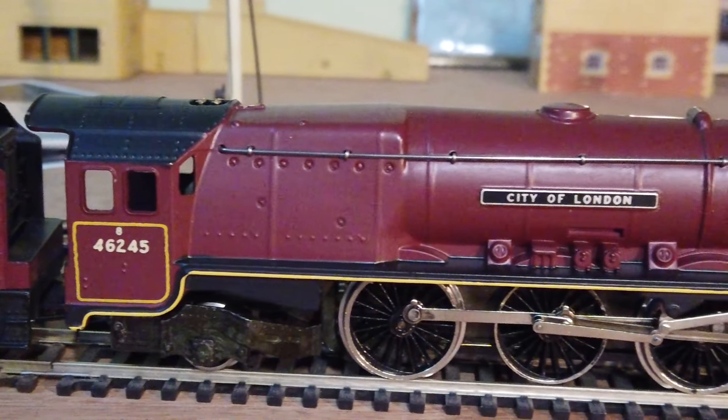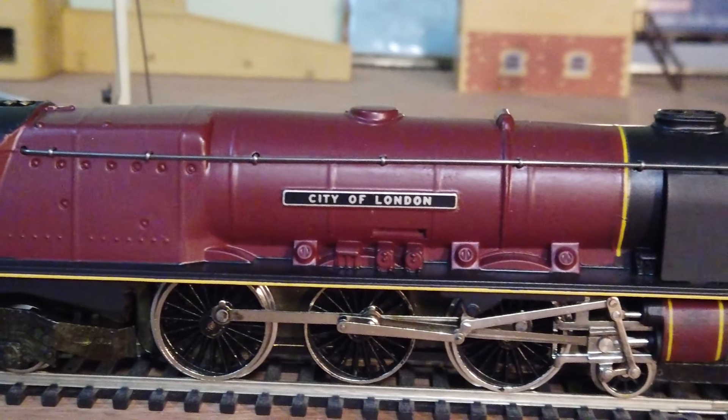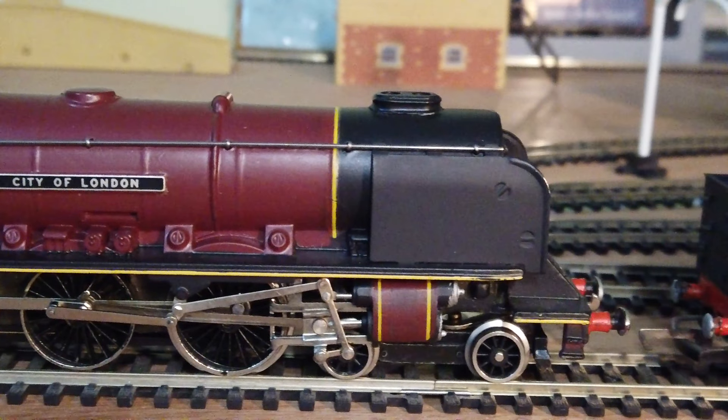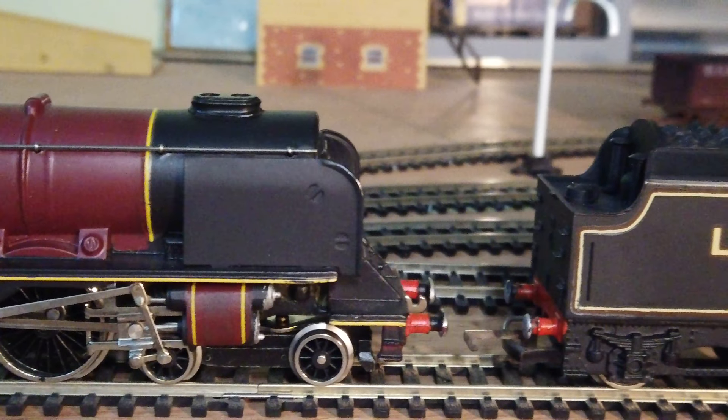Whilst the story of Wren is linked to Hornby 00, we'll be saving that for another video, solely focused on these two models: W2226 the City of London in BR Maroon, and W2227 City of Stoke-on-Trent in LMS lined black.